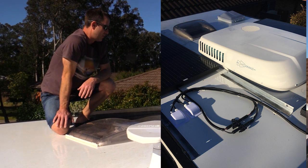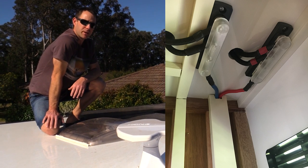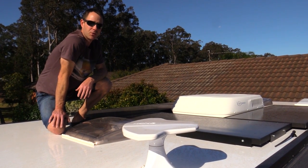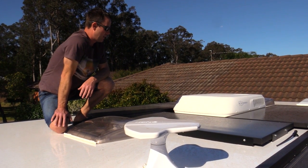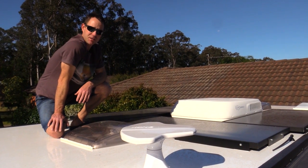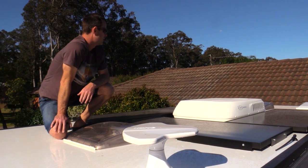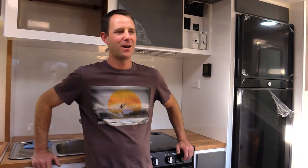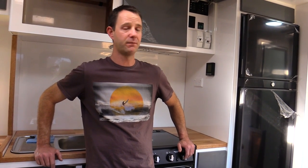Up on the roof - which is absolutely filthy from wind and dust - let me run through the solar setup. We've got four 180 watt InDrive panels. I made up aluminium angle brackets, painted them, and they're all glued to the roof - no screws going into the roof at all. They fit pretty tight around the aircon so there's a little bit of shading when the sun's low, but so far I've seen upwards of 30 amps coming through the solar and we're still in winter. I'm confident it's going to be quite efficient in summertime. We've also got a King TV antenna up here.